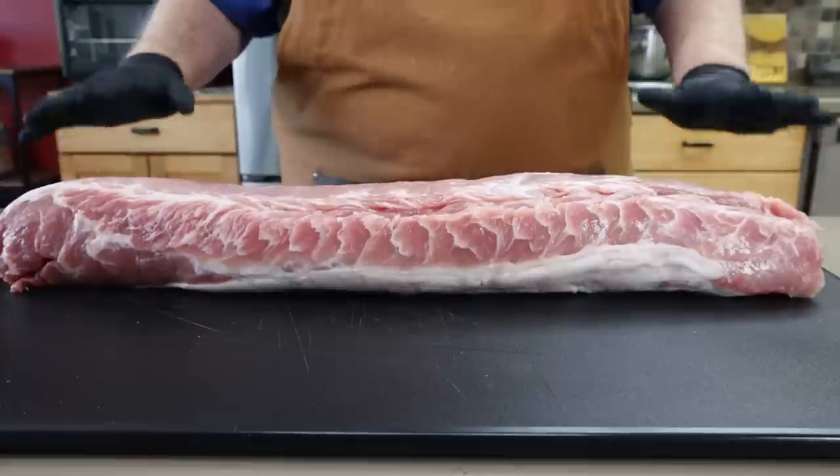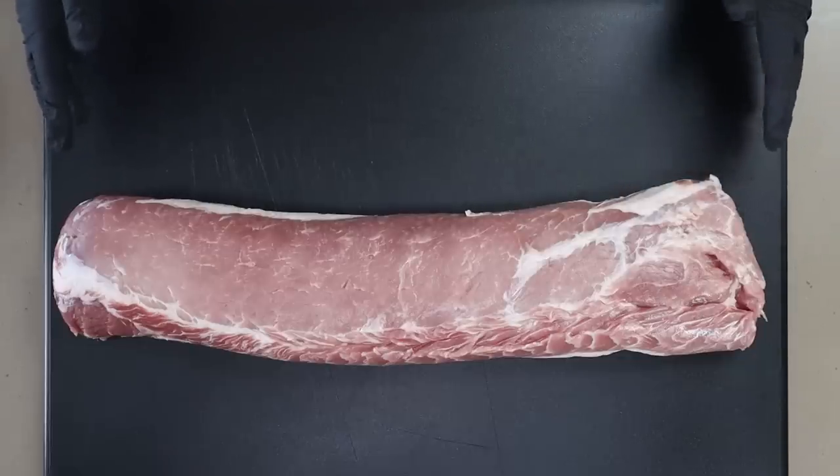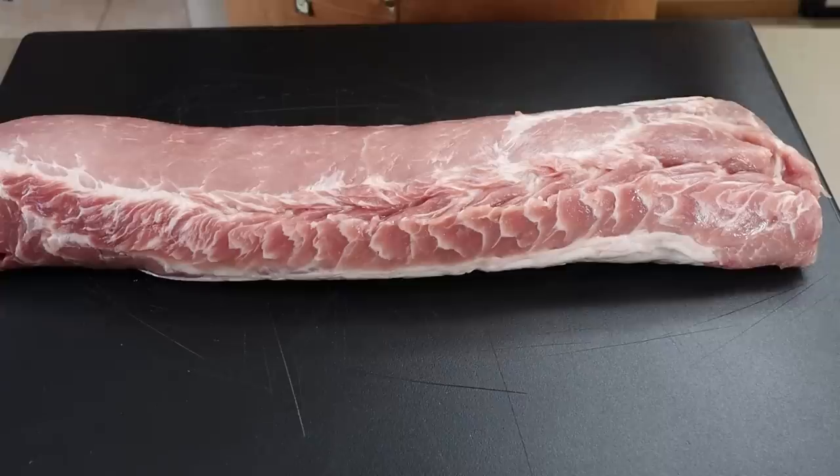I've been asked frequently — even in a recent Q&A — what cut of meat would you use if you were trying to feed a lot of people for the least amount of money possible. Time and time again I always come back to this: a pork loin. This is an over 8-pound pork loin, and I paid around $2.39–$2.49 a pound, so this was under $20, and it will easily feed 10 people.